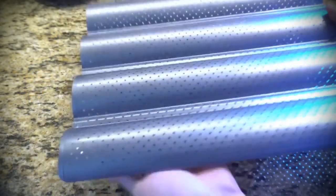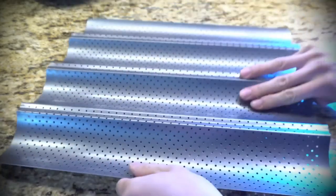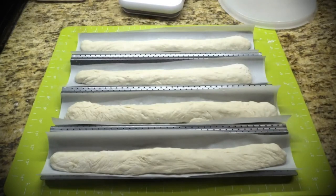This gives you the light, airy interior and crunchy crust signature to French baguettes. I transferred the loaves to the baguette pan and lined it with parchment paper, since the dough is pretty slack and I didn't want it to get stuck in the pan's perforations.